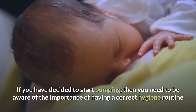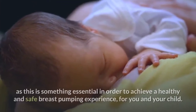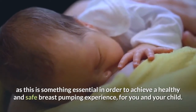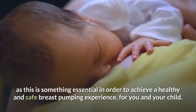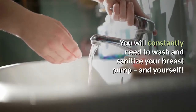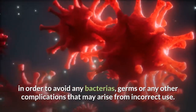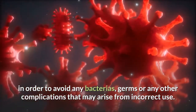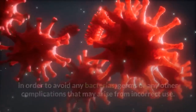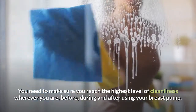If you have decided to start pumping, then you need to be aware of the importance of having a correct hygiene routine, as this is something essential in order to achieve a healthy and safe breast pumping experience for you and your child. You will constantly need to wash and sanitize your breast pump and yourself in order to avoid any bacteria, germs, or any other complications that may arise from incorrect use. You need to make sure you reach the highest level of cleanliness, wherever you are, before, during, and after using your breast pump.